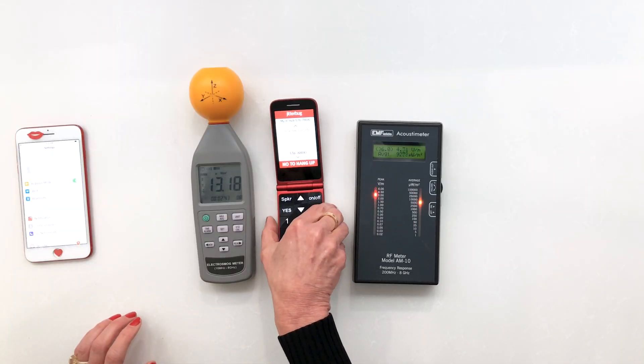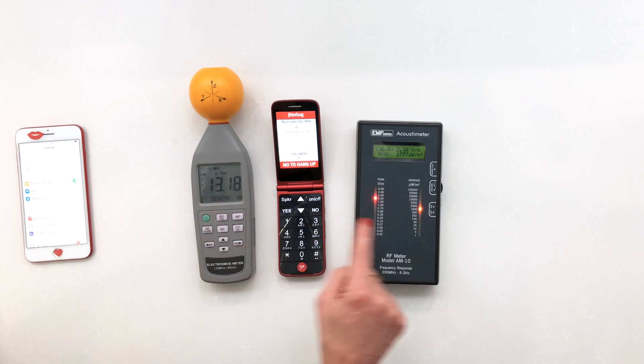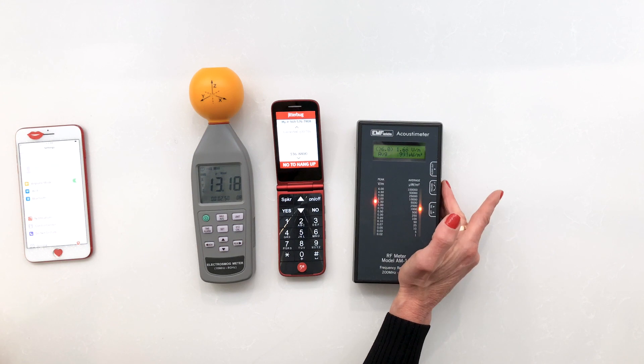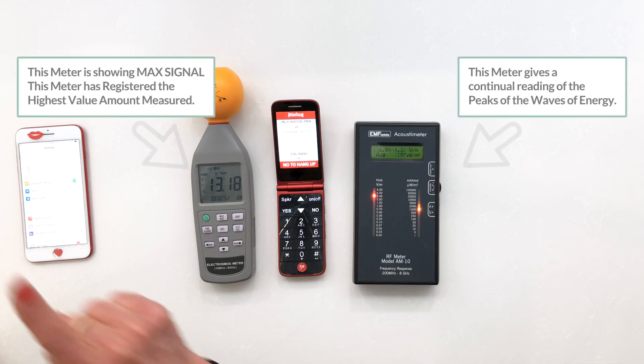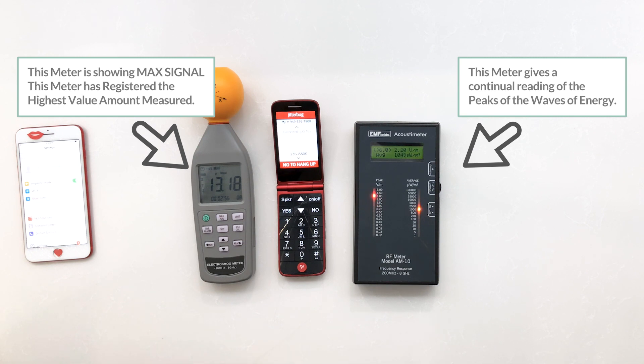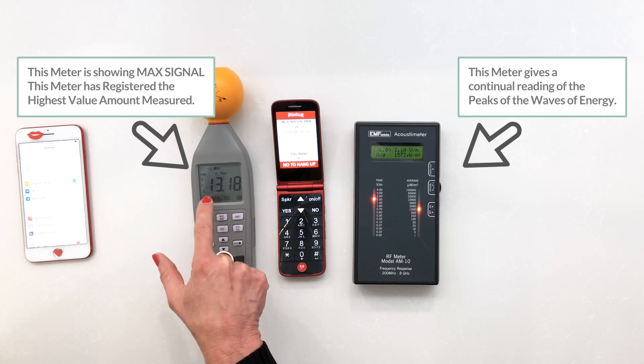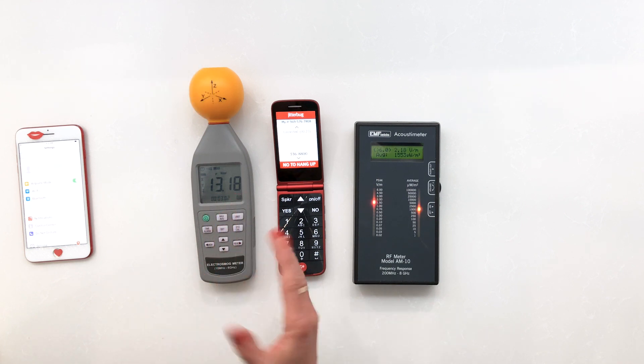Okay, we're definitely seeing that this is measuring signal over here. I'm going to turn this down because it's a little annoying, but now we're in the office and that phone call has been connected. You can see it's measuring the actual signal here and we're at 13.18 now.